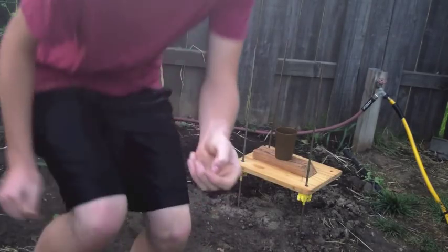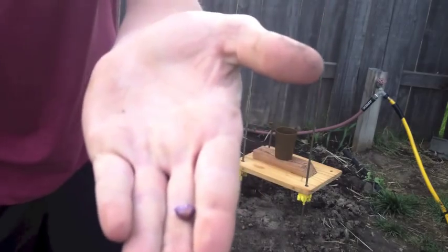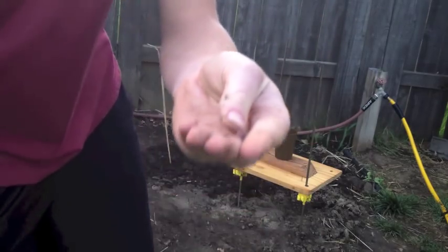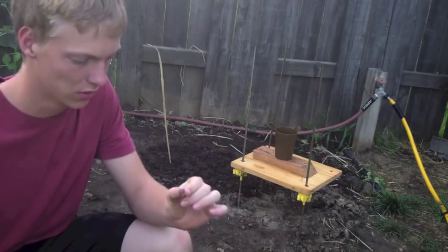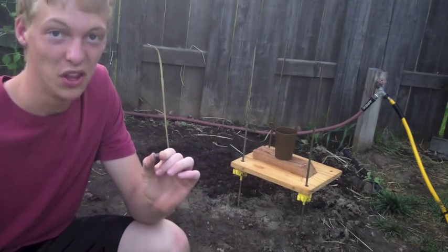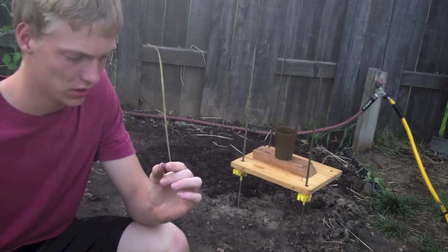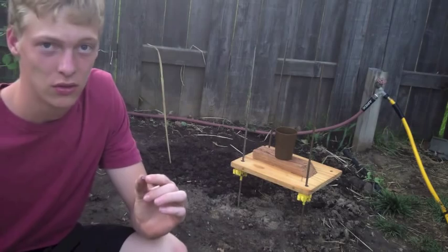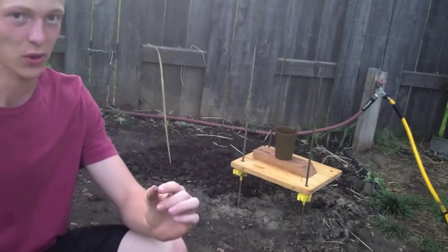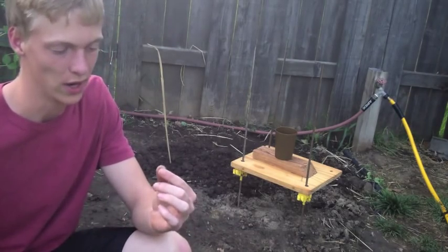This is a corn seed right here — it has graphite on it. All that does is help it come out of the planter easier when you're planting a million of these. It's not going to do anything as far as helping it grow, so it won't have an effect on what I'm doing here. That's just why it's purple.